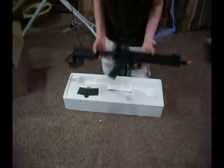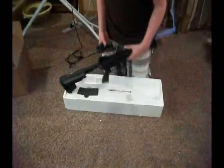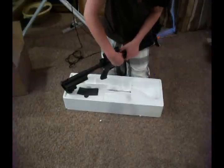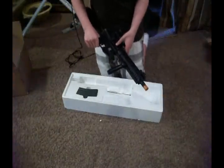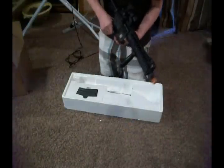Definitely a CQB gun. I do have some accessories I immediately want to throw on here. This is a Matrix hang point replica. So this is the Classic Army M6A2 electric airsoft gun. It is blowback with a bolt catch, I believe.